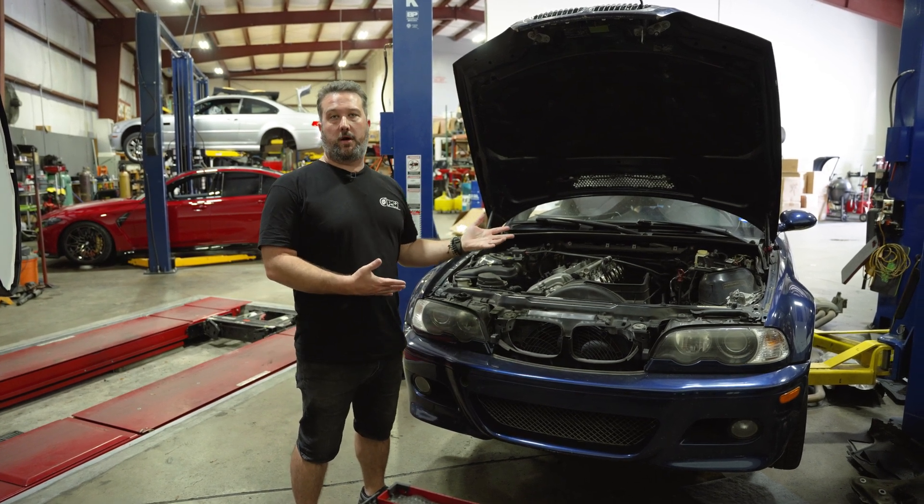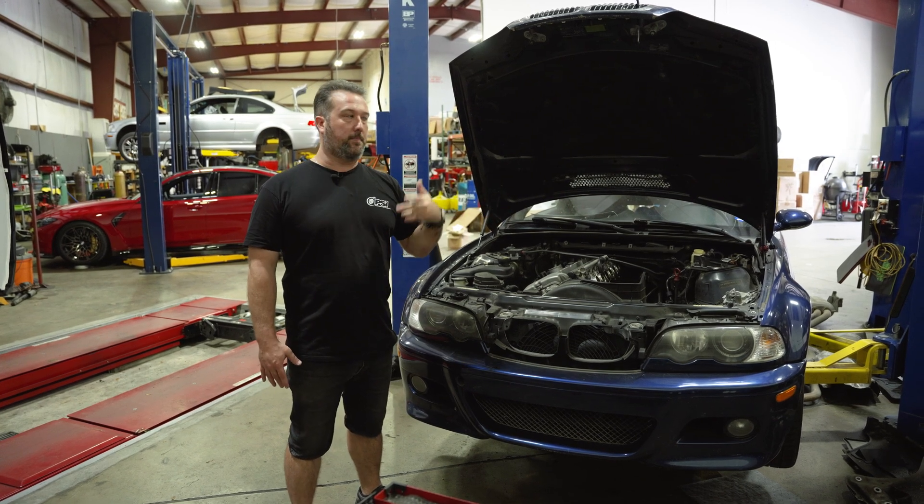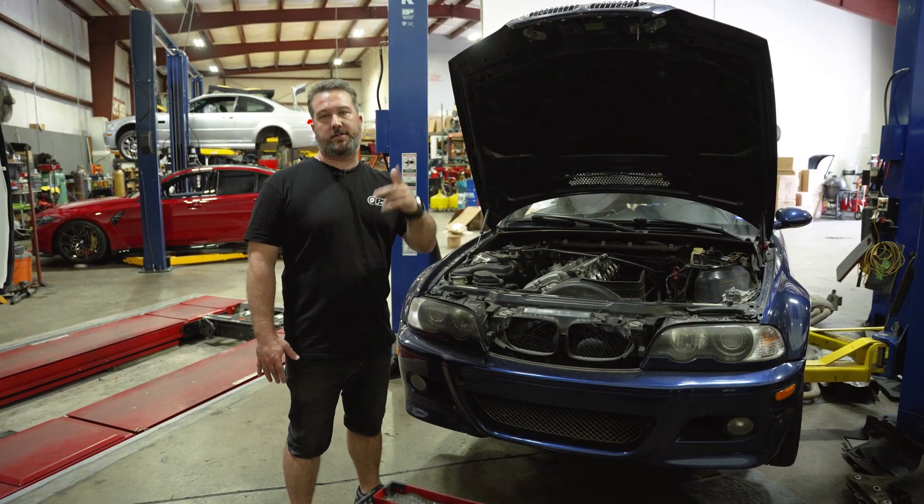So a 150,000 mile S54 — we'll show you the bearings we choose and the ins and outs of doing this service. Peyton's going to get started doing the rod bearings and we're going to take you through that.